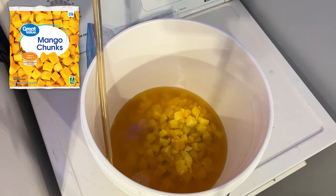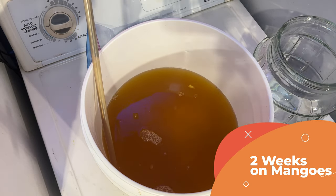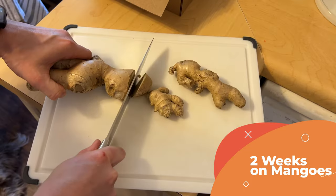I bought three pounds of mango chunks from Walmart and racked two of the gallons of the mead onto those mango chunks. Those sat for about two weeks, and then I added my ginger.